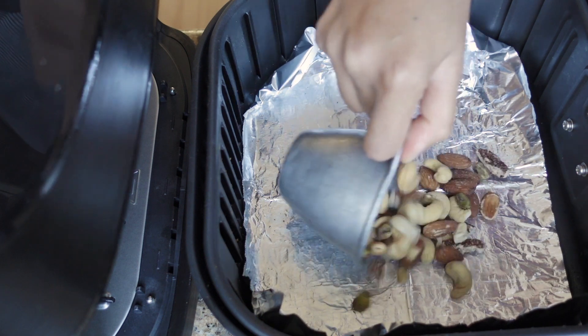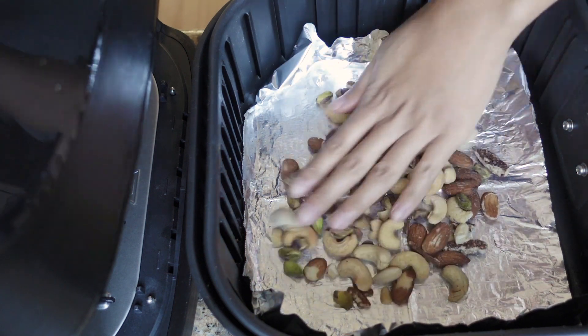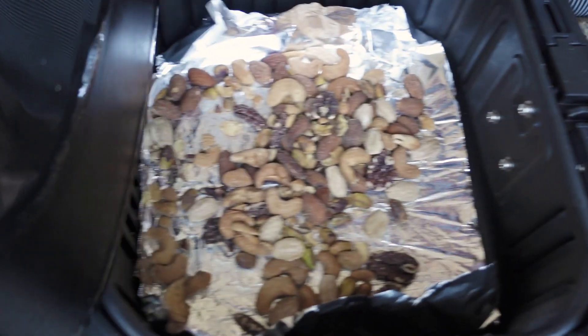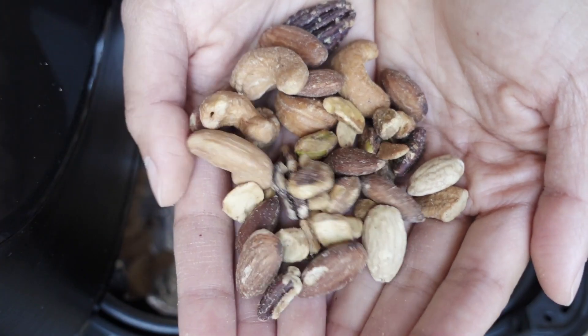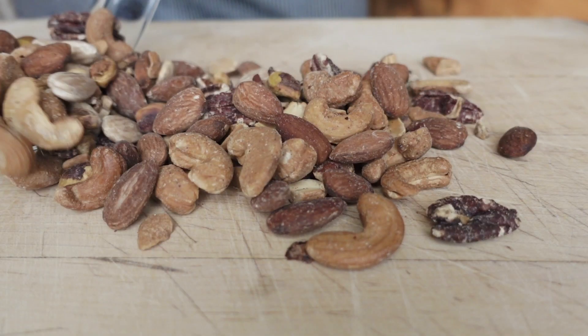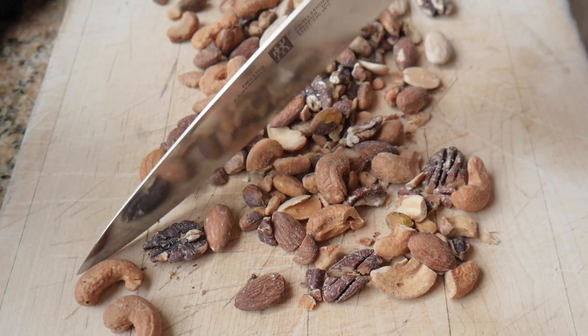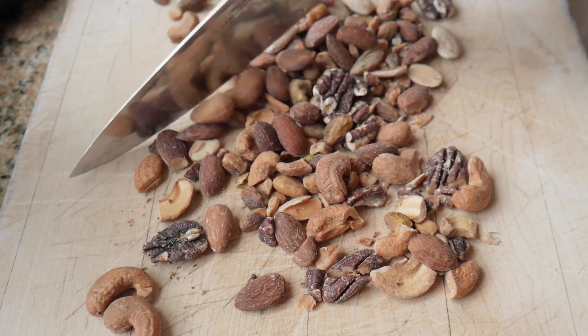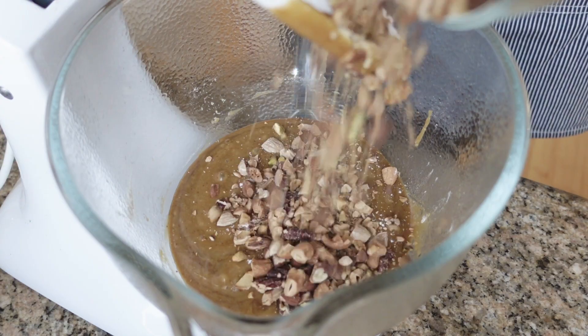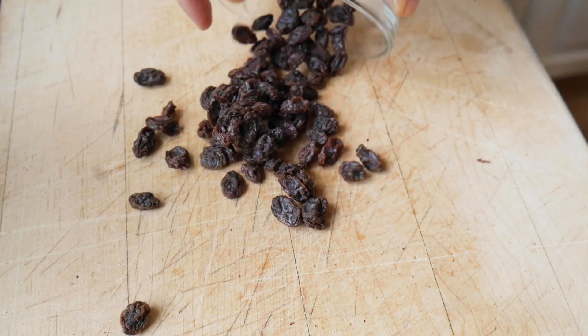After that, we're going to dump in one cup of chopped mixed nuts. I like to toast the nuts just a little bit in the oven to give them better flavor. And instead of just walnuts, we're going to be putting in cashews, two types of almonds, pistachios, and pecans. Make sure that whoever you're serving Food for the Gods to is aware that there are nuts in here, just in case they're allergic.